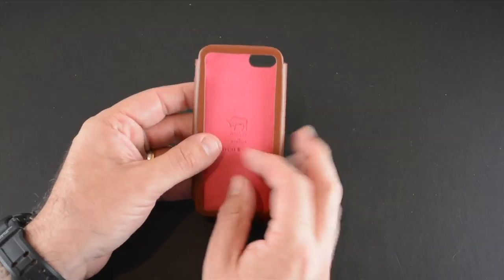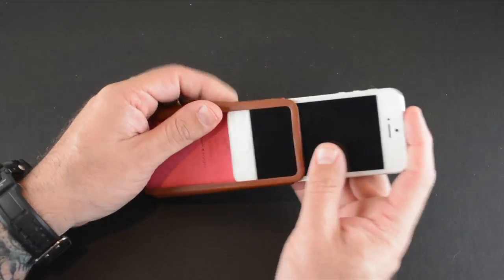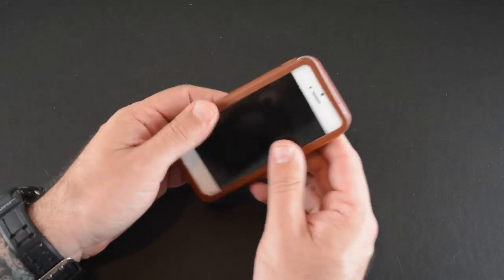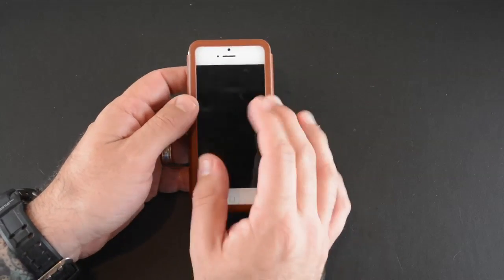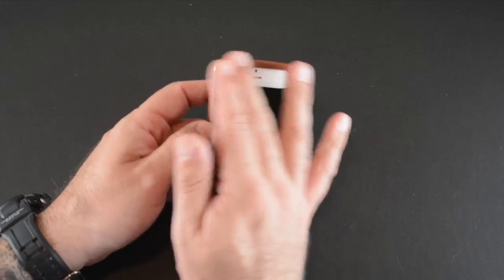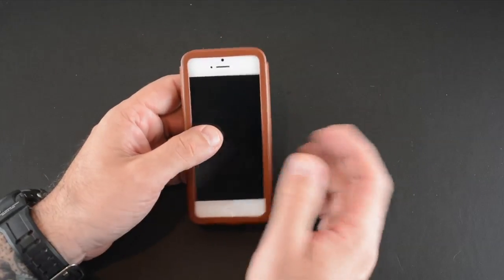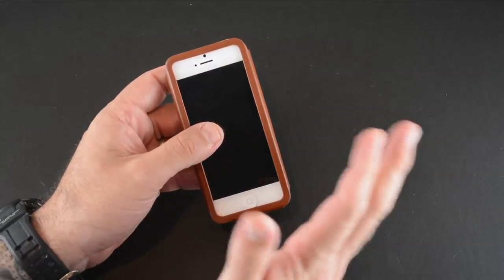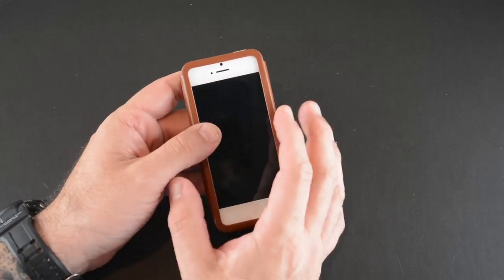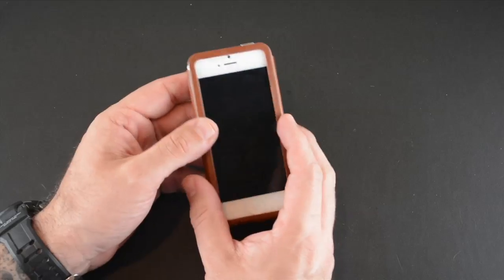It has a soft suede microfiber back, and the top is completely open so that you can insert your iPhone 5 right from the top and slide straight down. Once installed, you do have lay-on-the-table protection. This lip comes up onto the glass — it's loose enough that you'll be able to use virtually any screen shield you want, yet you still have to use some force to get your phone out. In my opinion it's perfect: not so tight that the phone feels stuck, and not so loose that it feels like it's going to fall out.